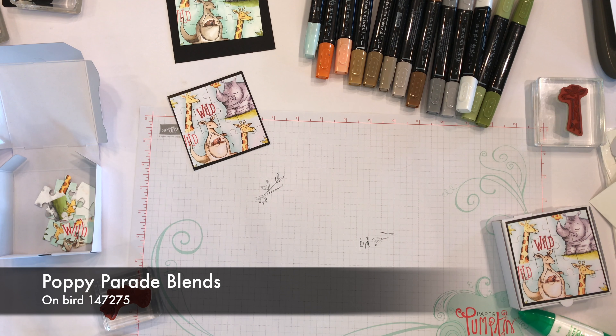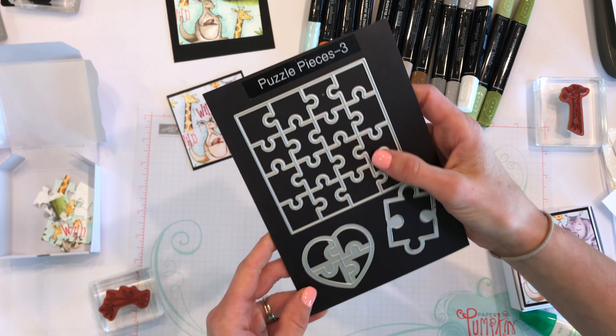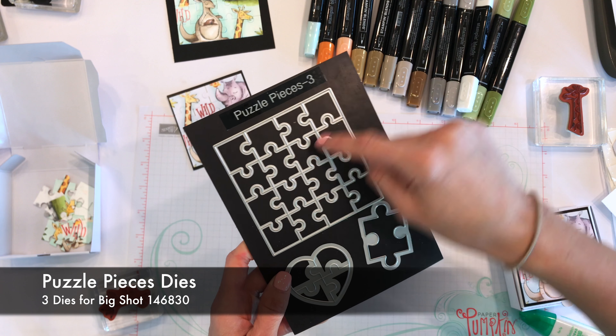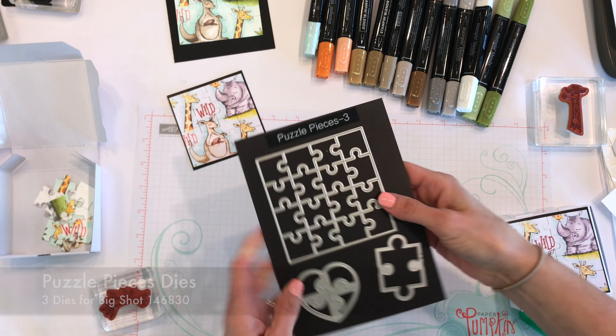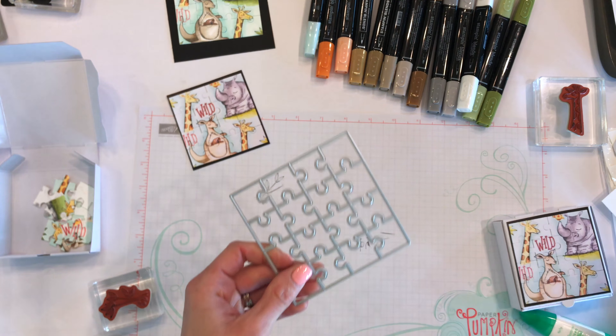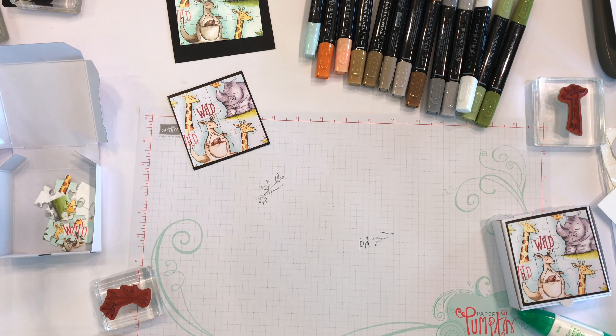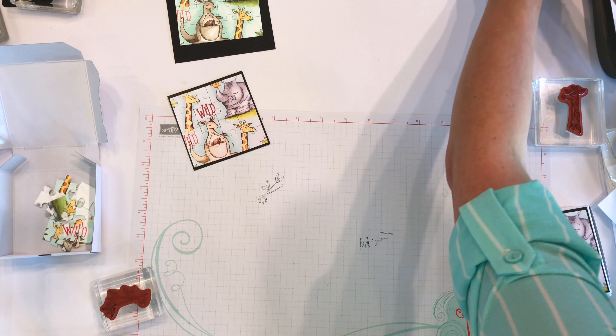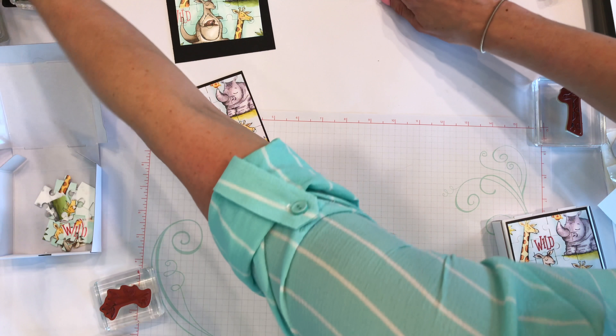We're cutting with the coordinating dies called Puzzle Pieces — three come in the set. We're using the small square die today. I'm going to move my blends out of the way and grab my Big Shot die-cutting machine.